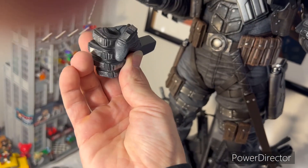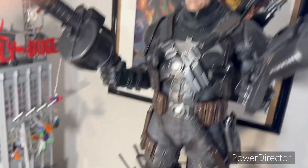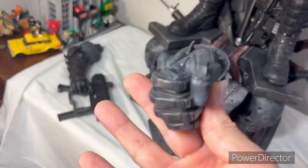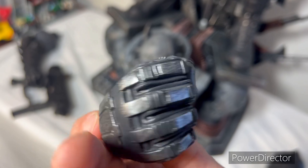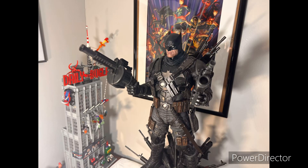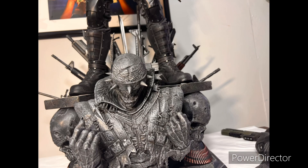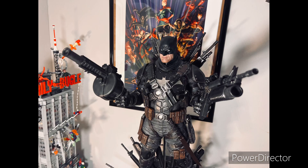He also comes with fist hands, which are really nice and nicely painted. It gives you the option to have him punching something or just making a fist in anger. But come on — who's going to use a plain old fist when it comes with all of this? Let me know in the comments if anybody would display him with a fist. That's my Grim Knight Prime 1 1/3 scale video. Thanks for watching, till next time, peace out y'all.